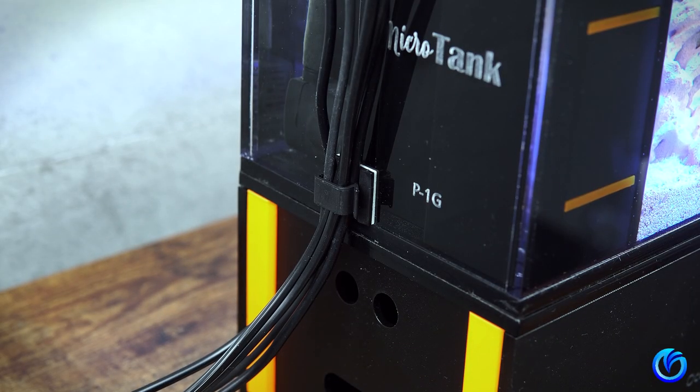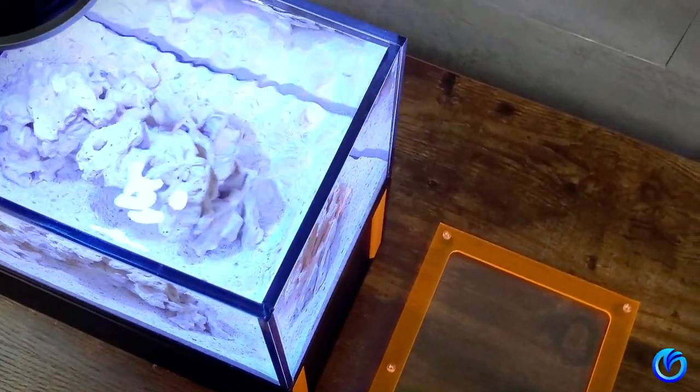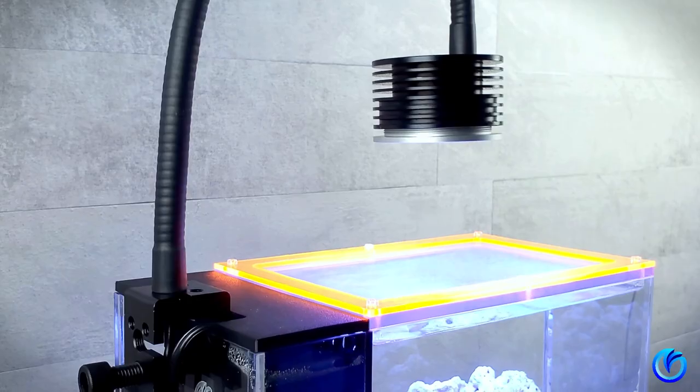Your micro tank is now ready to be cycling. Here's the final setup. Let's take a moment to admire this micro reef, ready for the next stage.